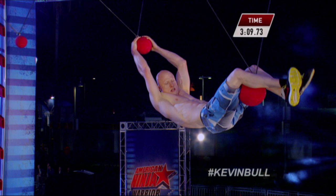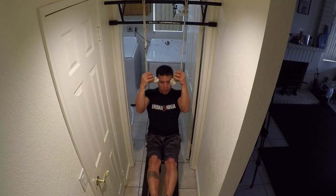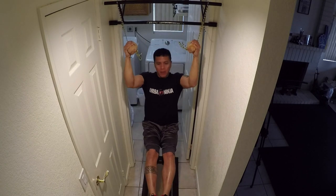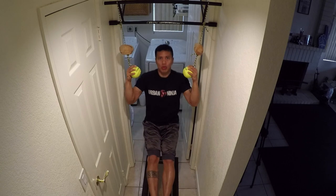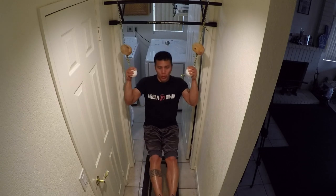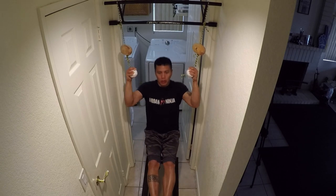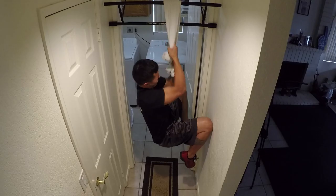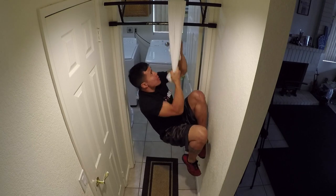Now the cannonball alley — you're going to need a bunch of random ball-shaped grips and just knock out various pull-ups. And on to the psycho chainsaw: you're going to grab a towel, toss it over the bar, and have at it.